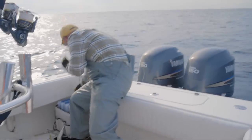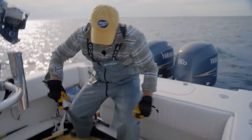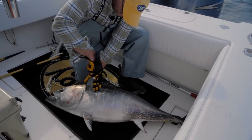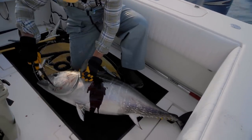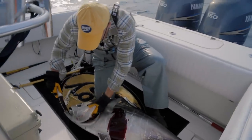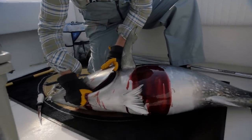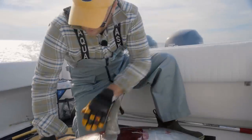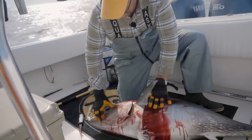Now what we like to do with these fish is we bleed them. I put an incision right here — see that right there. Then I cut this little spot on his chin. If I had a saltwater washdown pump on the boat I would pump water into these wounds, but there we go.